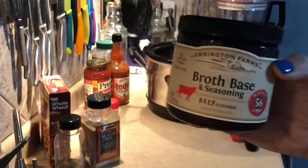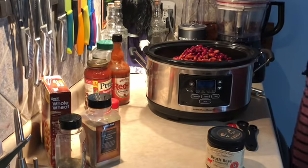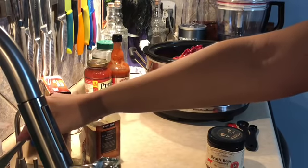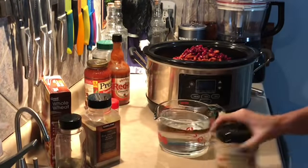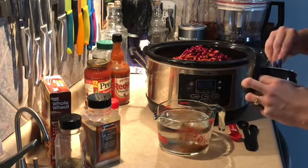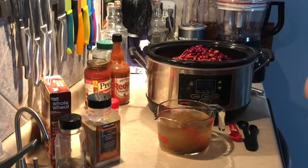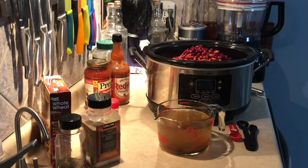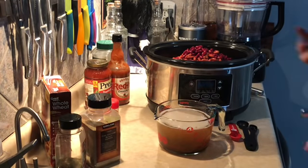I always use my beef broth base when a recipe calls for beef stock. I'm grabbing my measuring cup and getting some water — approximately 30 ounces. Then I'm dumping in three tablespoons of the broth base. I like having this on hand because I don't use beef broth that often, so it's a lot easier to use the broth base when I need it.